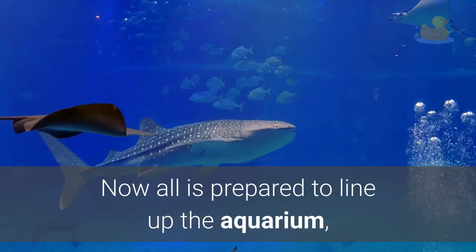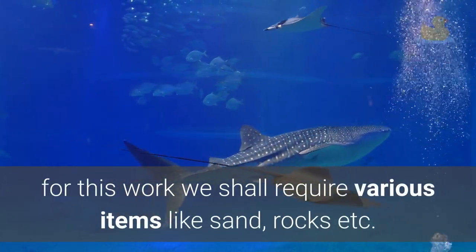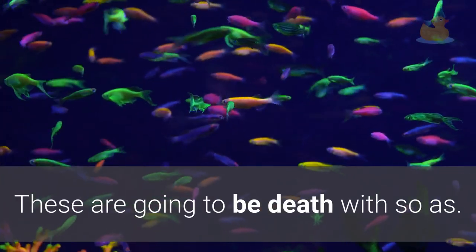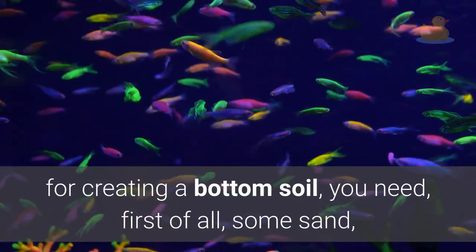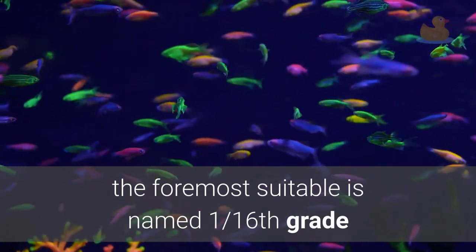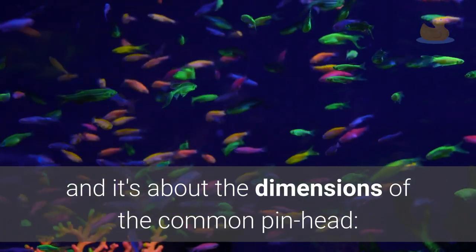Now all is prepared to line up the aquarium. For this work we shall require various items like sand, rocks, etc. For creating a bottom soil, you need first of all some sand. The most suitable is named 1/16th grade and it's about the dimensions of the common pinhead.